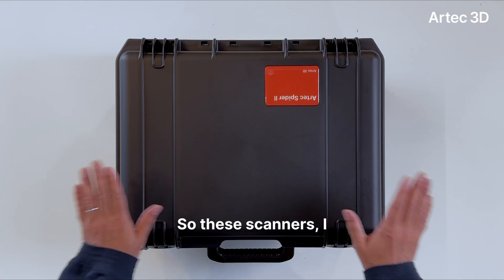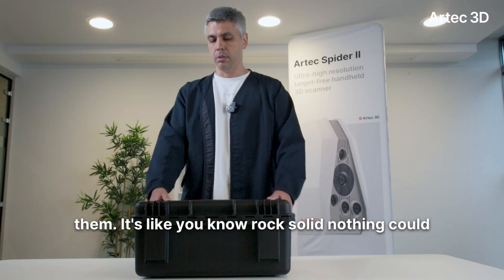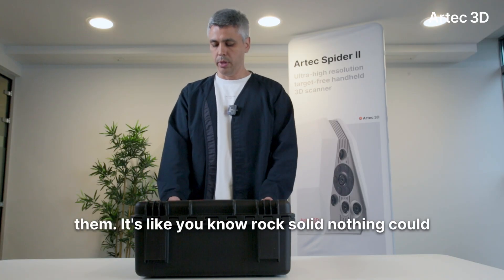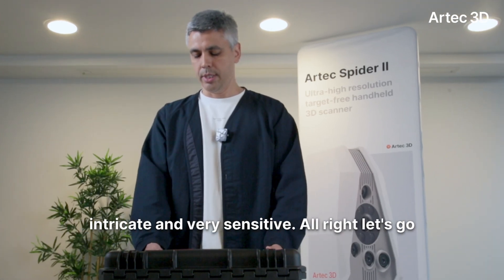These scanners — I own two of them — come in this hard shell which is super nice because you can travel with them. It's rock solid; nothing could happen to them, because the device inside is quite intricate and very sensitive.